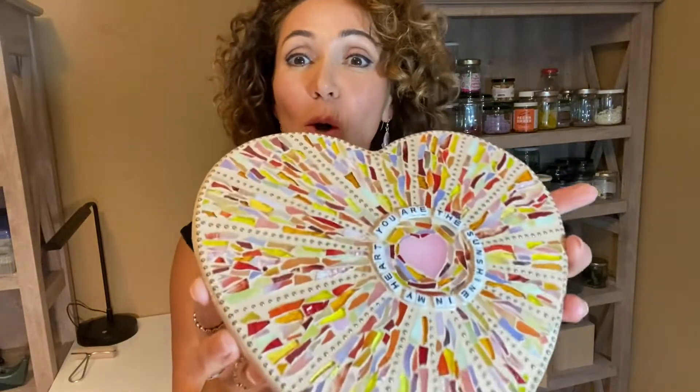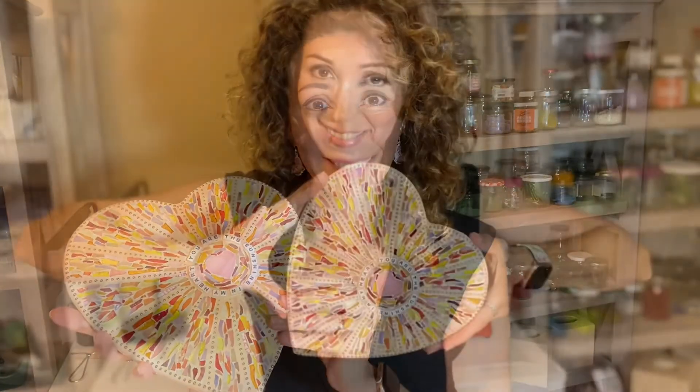I'm so happy — this is it, we are all done! Look how pretty it is. I'm going to be adding a hanger on the top and my signature at the bottom, and then this will be ready to go. I hope you enjoy making your own mosaic as well, and I'm going to see you back on my channel for more unique creations with mosaics by Maricela. Thank you!